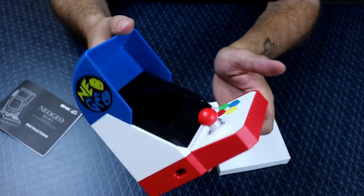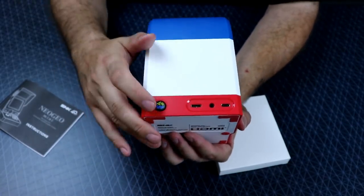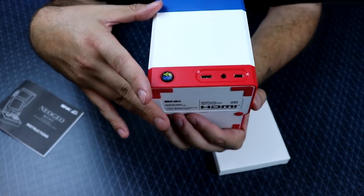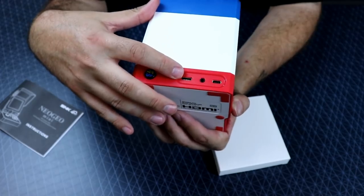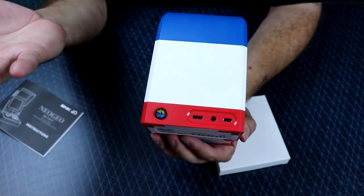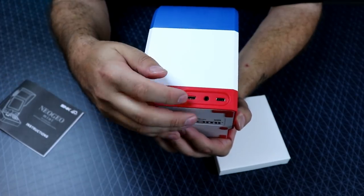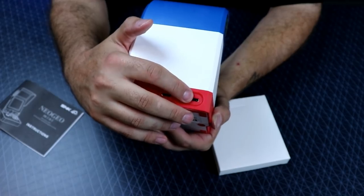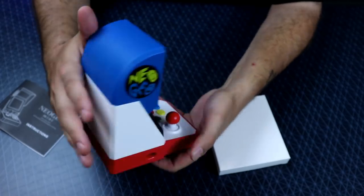On the back of the unit we have our power button, which is really cool — it's marked with the Neo Geo logo. We have an HDMI Mini port, which is kind of an odd thing, a headphone jack, and USB Type-C for power.